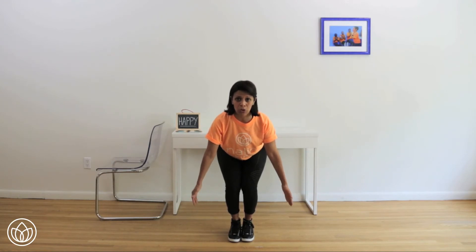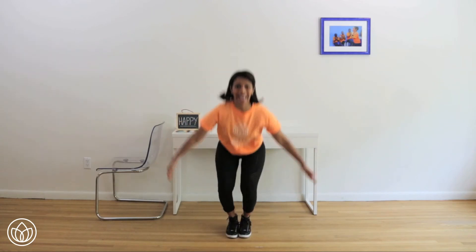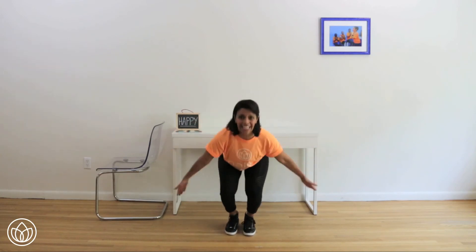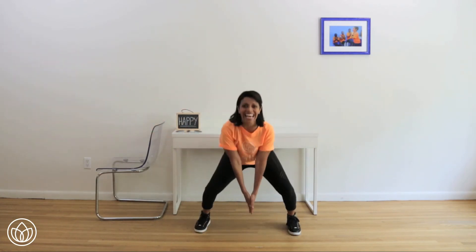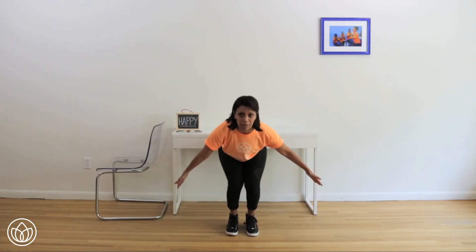Pull in, shoulders down — just look at my hands on the count of three. One, two, three — hands together, hands apart. Two, hands apart. Three, hands apart. Four, hands apart. Five, hands apart. Six, hands apart. Seven, hands apart. Eight, hands apart. Ten — hands apart, hold right here.